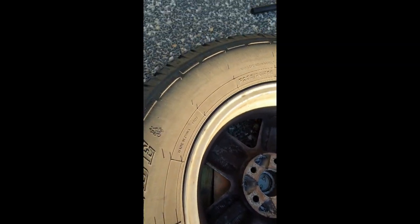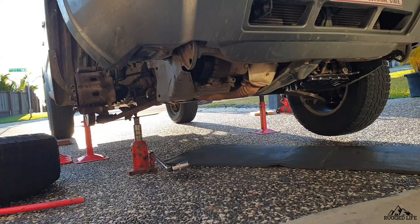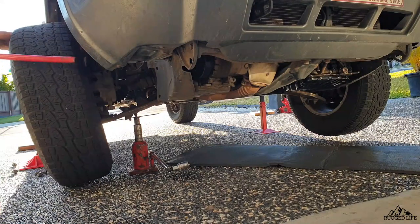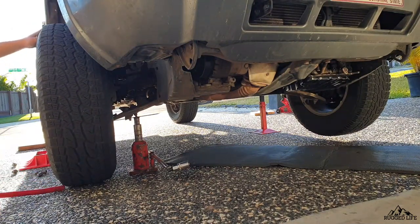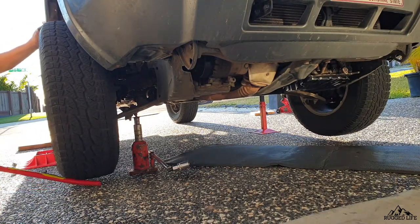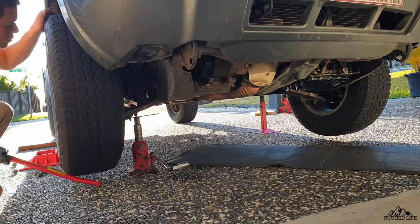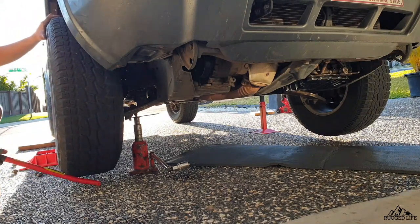As you take out each wheel to inspect your brake pads, take the opportunity to look at the inner sidewall of your tire, because this is the side you don't normally see. Have a look for any cracks or check the condition of the sidewall — in my case, I do have an old tire showing signs of age. As I put the wheels back, I use a pipe to help lift it up and makes it easier to align the holes onto the studs.